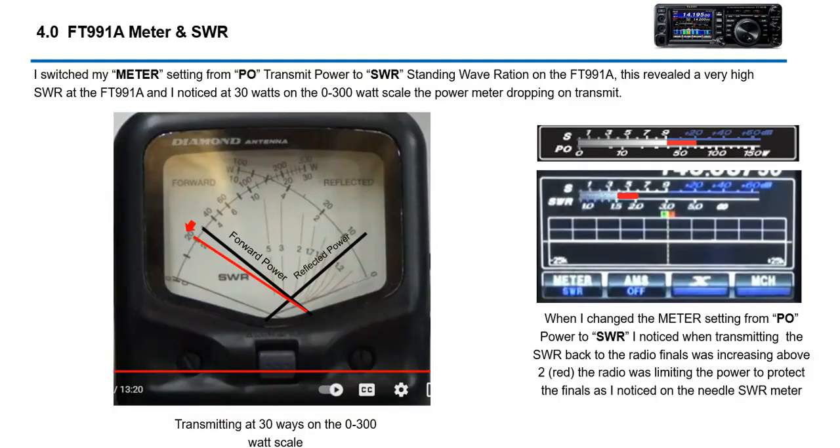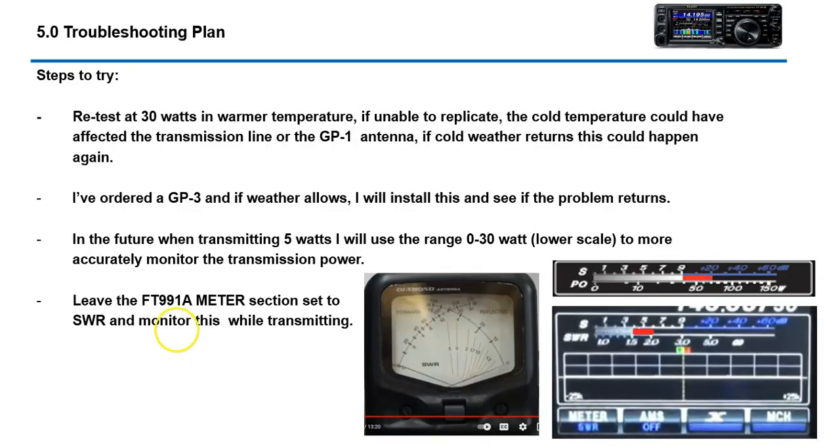When I was transmitting 30 watts and having this problem, I also noticed on my FT-991A that anything above SWR 2 goes red. What was happening was the SWR was above 2, the FT-991A was cutting the power back to protect the final transistors from burning up — which is actually a built-in feature of the radio.